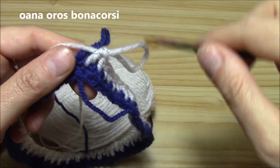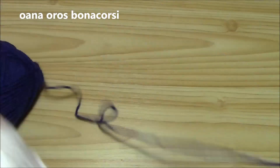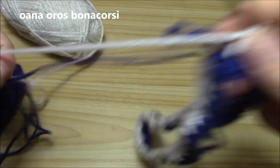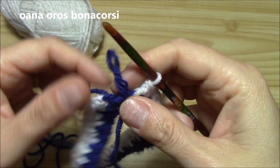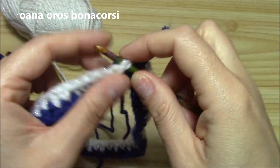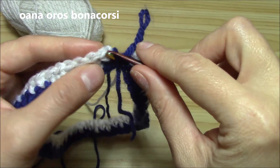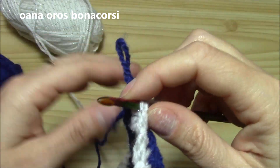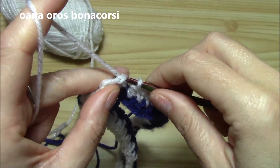I finished my round and I want to show you how to switch to the other color. I don't want to twist the colors — I will let it on the back side. Slip stitch to join: you have to finish with a double crochet if you began with a single crochet. Insert hook into your single crochet and just slip stitch to join.